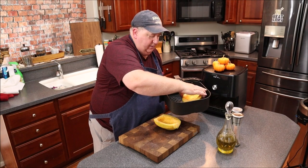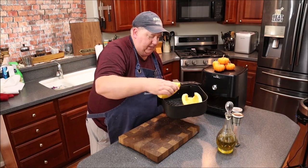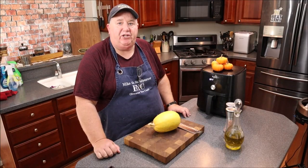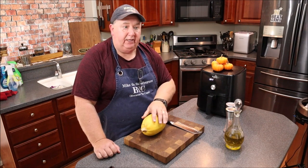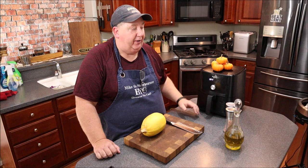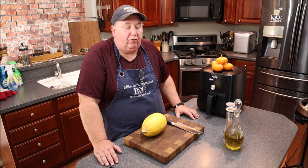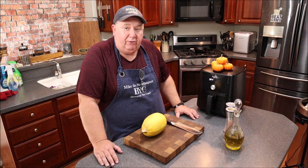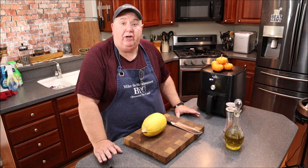With an abundance of spaghetti squash available this time of year, I thought why not try it in an air fryer. Welcome to my channel — today we're doing spaghetti squash in an air fryer. I drove by my local farmer's stand yesterday, saw all these spaghetti squashes, took a couple home, prepared one last night. It was super simple, super easy, and it came out absolutely perfect.